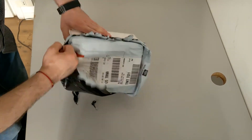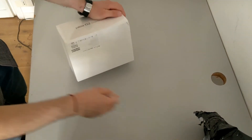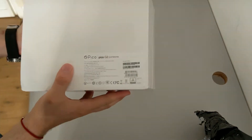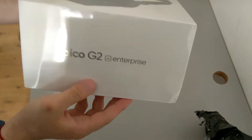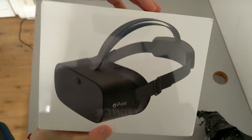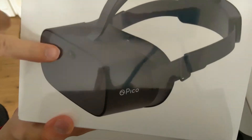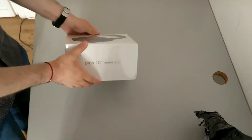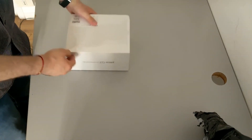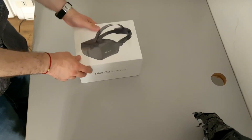All for you guys and girls watching the Scarghost on YouTube. Here you are the package. It's pretty little, a bit like the one of the Oculus Go, much smaller than the package of the Quest, of course. As you see, it is the one with the front camera, used for instance by NuEyes — Pico G2 4K Enterprise. It's a very elegant white box, actually.